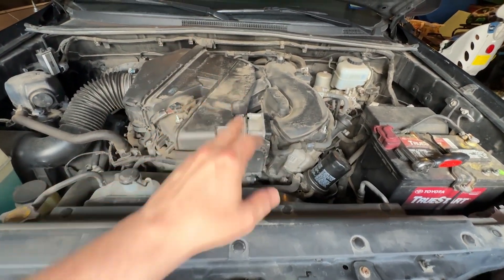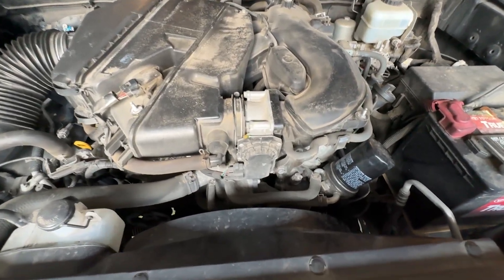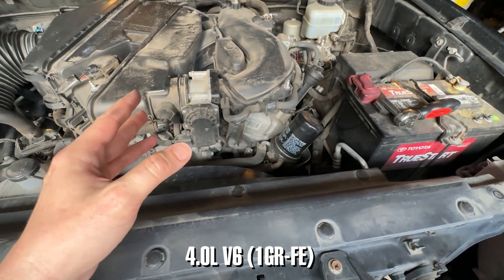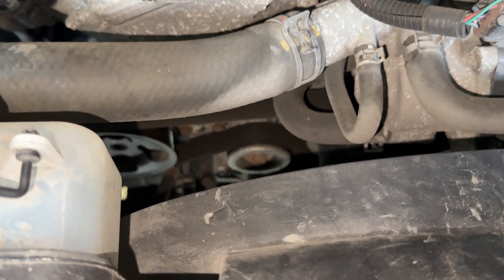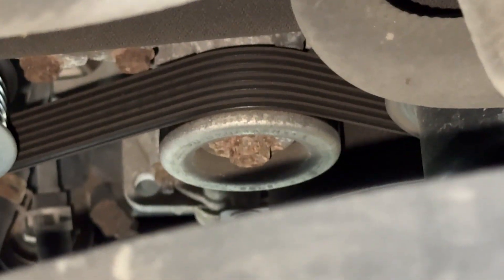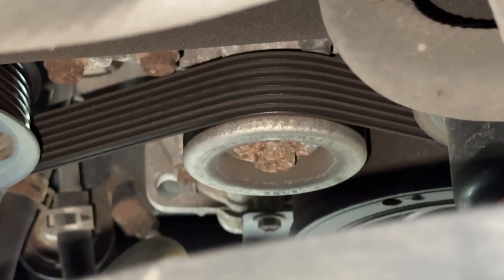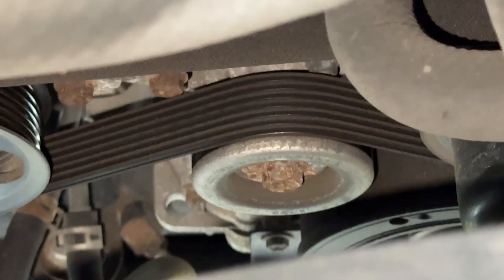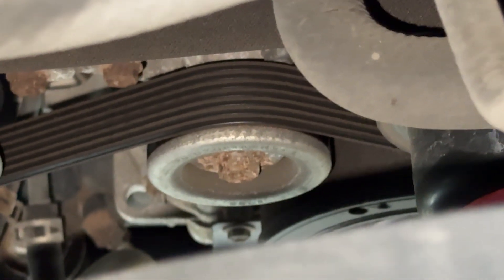Here's the engine — it's filthy, as you can see. The amazing legendary Tacoma V6. This engine has the oil filter on the top; if you're not sure this video applies to you, that's an easy way to know. I plan on replacing some of these idler pulleys. Whenever you have the belt off, make sure you spin them and confirm they spin freely. With 170,000 miles on the truck, you might as well replace all of them.